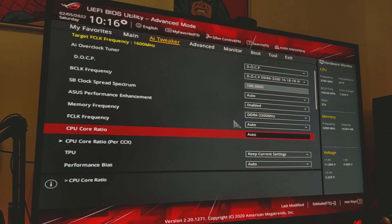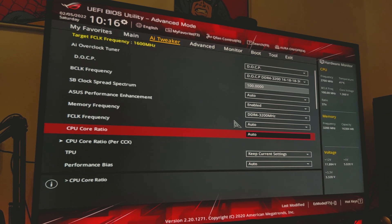We're now in the BIOS for our system, and the things we're going to be looking to change for our CPU are our core ratio, our voltages, and our load line calibration. All you do — the same way as a GPU overclock — is gradually increase the core ratio and the voltage until you reach instability, and then back it off a bit to find what's most suitable for your system.